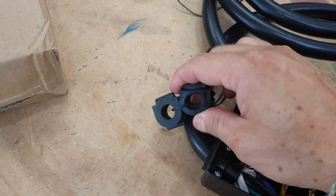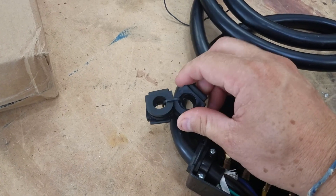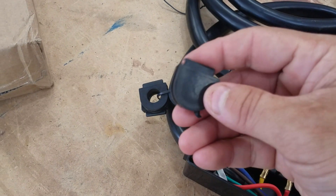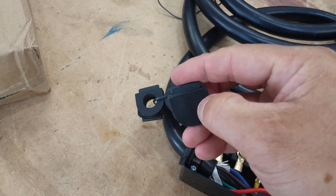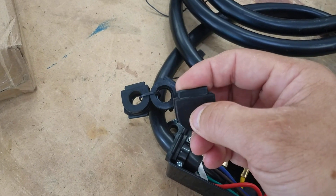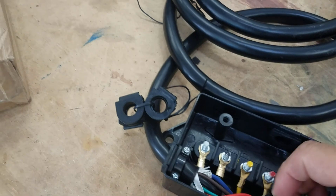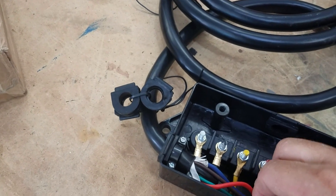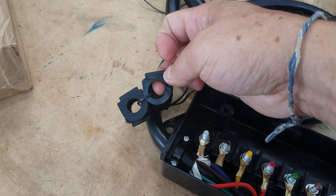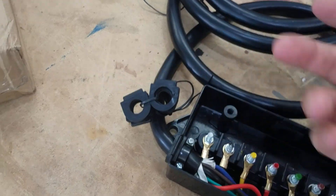It also has these other grommets that have the holes pre-cut out, which is pretty good. But if yours doesn't come with it, you can always just make a little X-slit and run your wire through — it probably works just as good, if not better, because you're cutting it to the size of the wire you're actually running through there. So if you only have one or two wires, the hole might be a little too big for what you're running, and you might not need it. But it came with it, so it's fine.